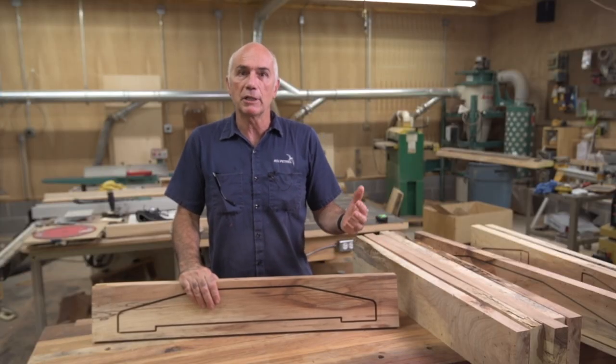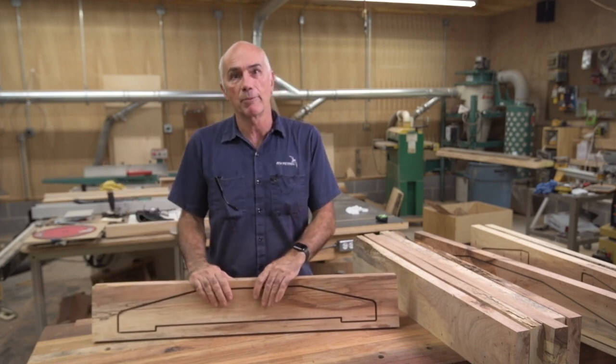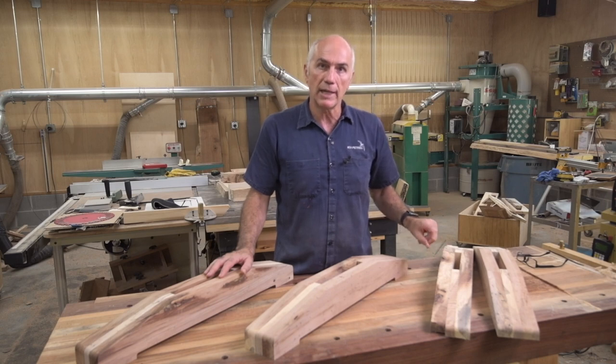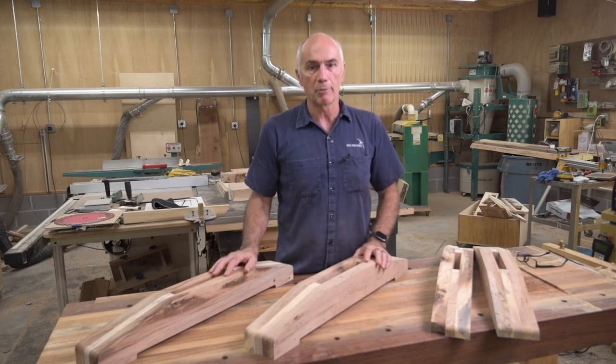If you didn't have a CNC, you could simply just use a template, cut the pieces out on a bandsaw, and then use a template bit on a router table. I've got almost everything cleaned up with the router template bit, but one of my pieces has some bark inclusion in it and I need to stabilize that with some epoxy. I'll do that tonight before I leave the shop. But I think you can see where I'm going here.